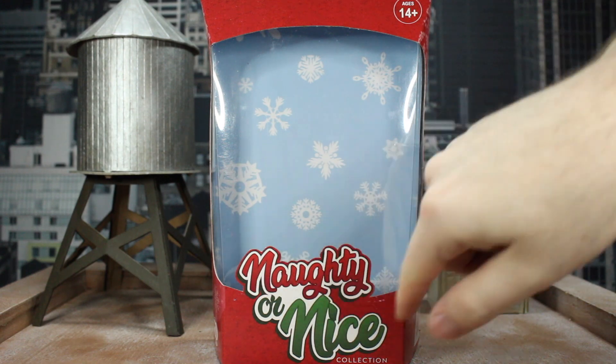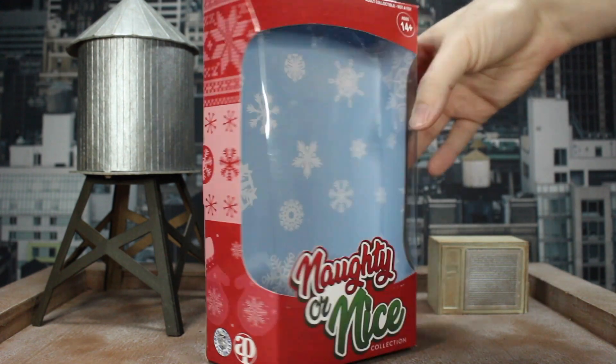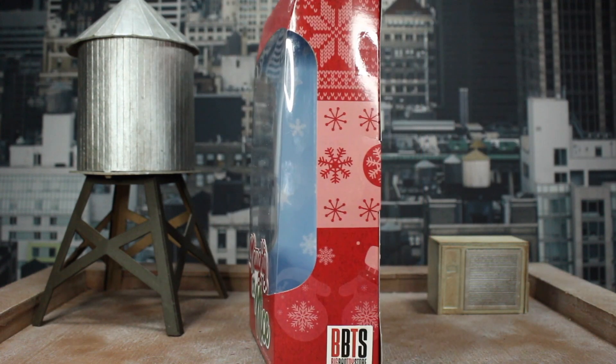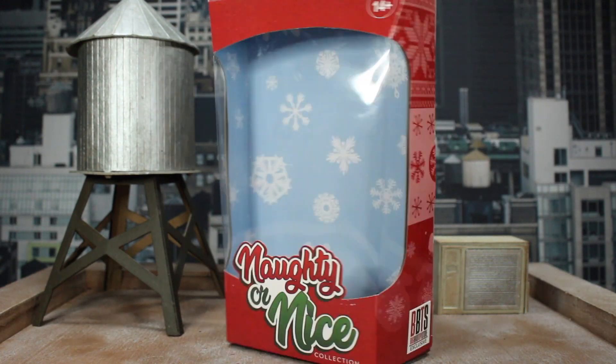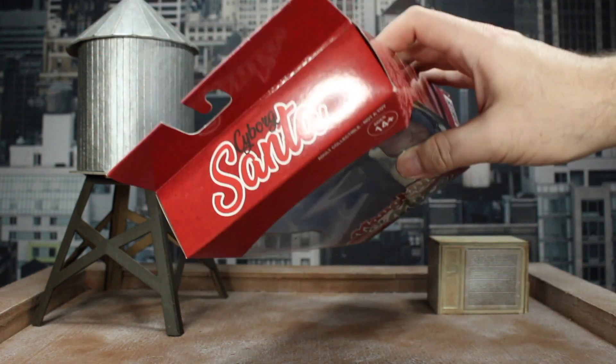Self-shaded Marvel Legends Spidey is a little smaller in general, so he is smaller than Santa. But Santa cannot compare to the big beefy Build-A-Figure Armadillo, who just towers over everybody. Speaking of Marvel Legends, look at this box — you've got the Naughty or Nice logo, the snowflakes in white and blue, and some ugly Christmas sweater patterns on the sides. Big Bad Toy Store exclusive.